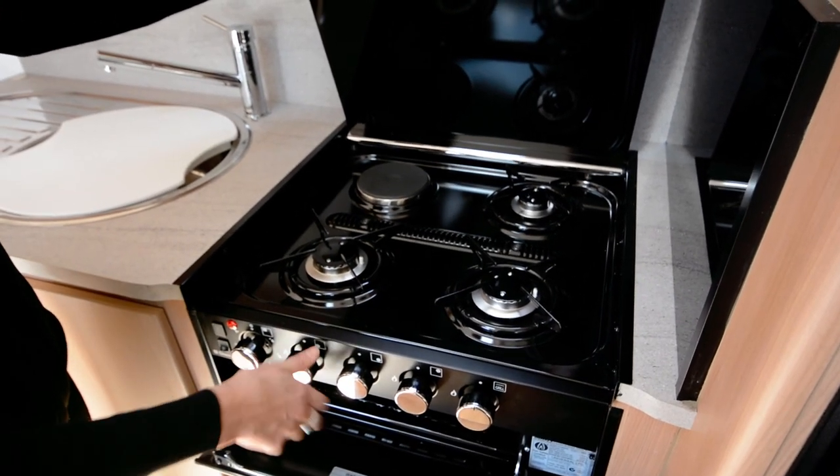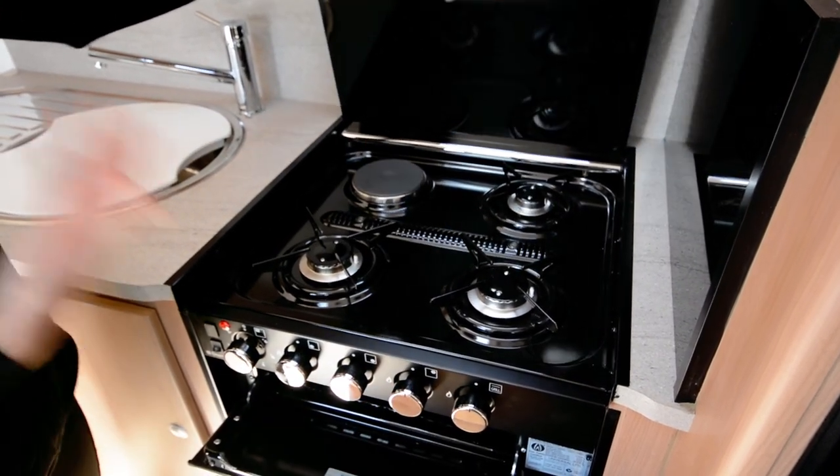Before you push the lid back, just make sure that you turn the dials off, otherwise the gas can continue to bleed through.